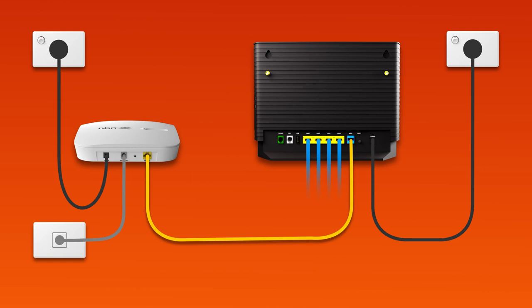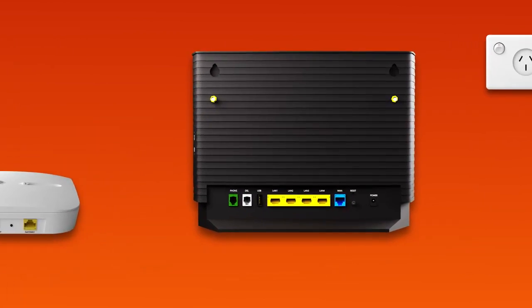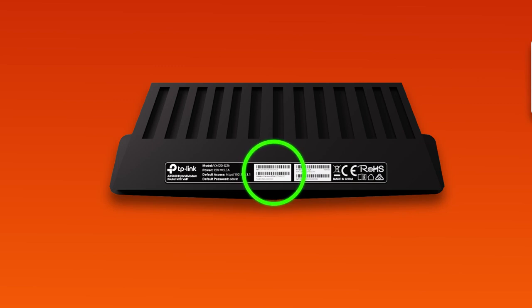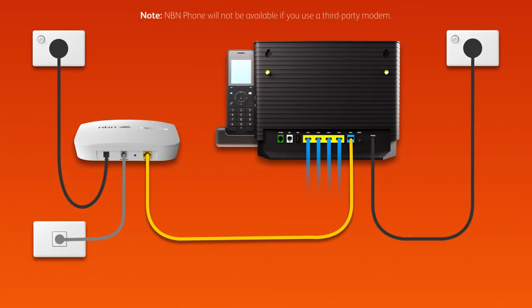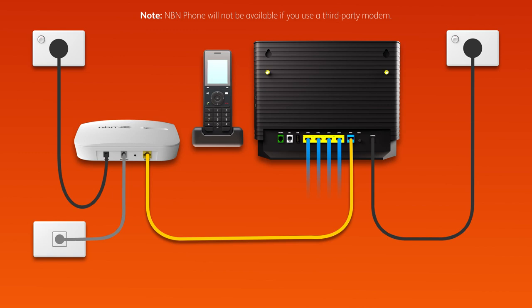Otherwise, you can just connect devices via Wi-Fi. You'll find the Wi-Fi name and password on your modem's barcode sticker. Finally, if you have an NBN phone line that you'd like to use, plug a handset into your modem's green phone port. That's all there is to it.